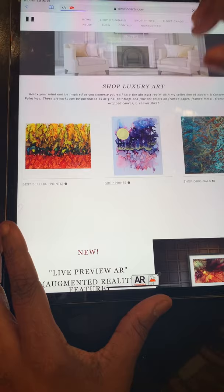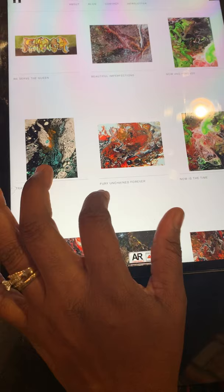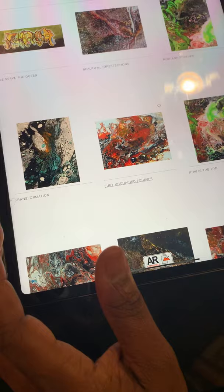We're going to go into the shop prints collection right now and it's going to pull up all the prints that I have available. This shows you the full collection of all the prints available on the site, and I am going to select this particular piece here which is called Fury Unchained Forever. I love that piece a lot — I love all of them.